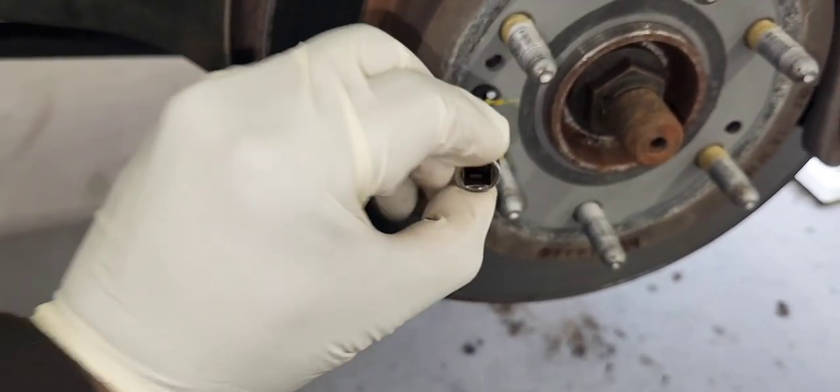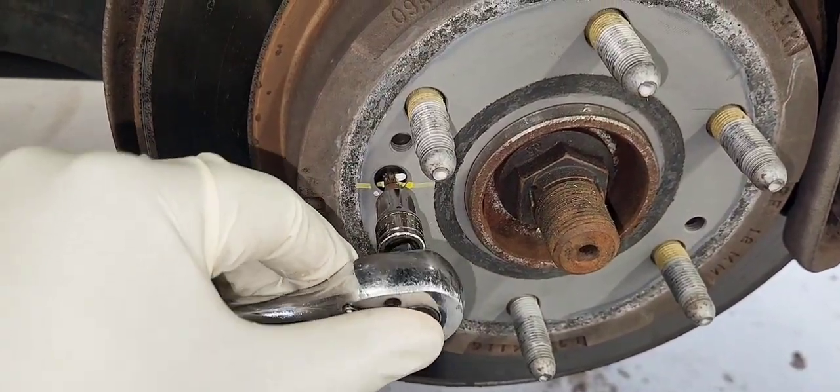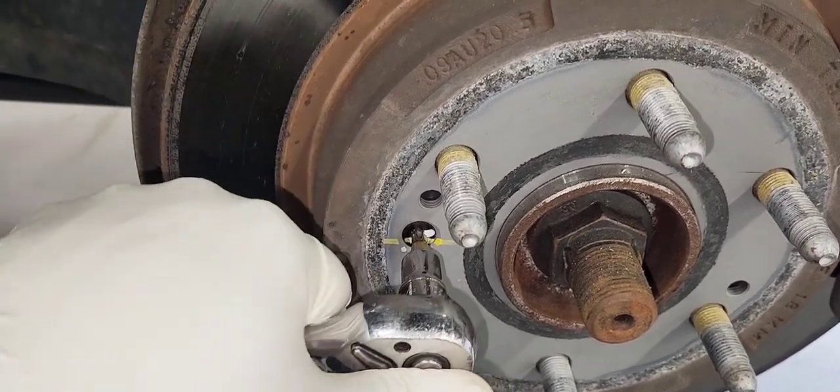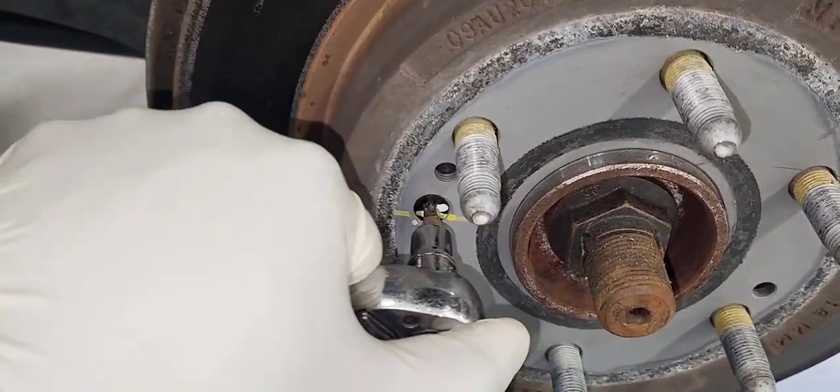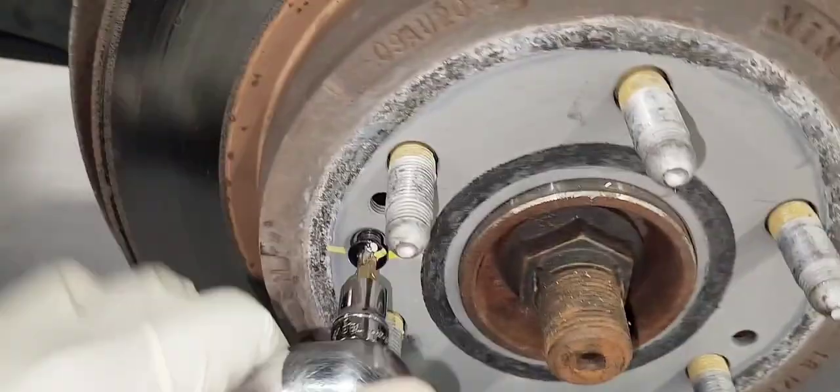We're gonna remove the brake holder with a Torx screw, which is a T30. Those have a tendency to seize up, so it's best to hit it with a hammer first and you'll be able to take it off.